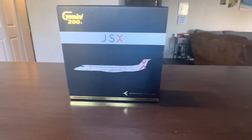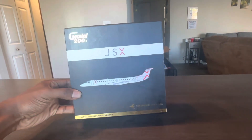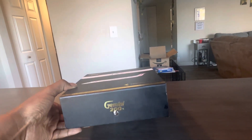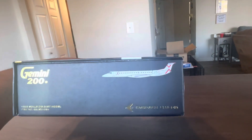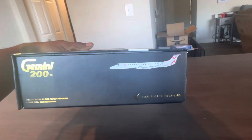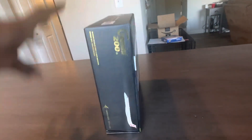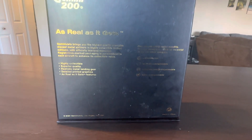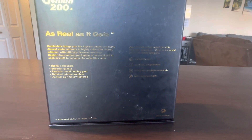To start off, we're just going to do a basic overview of the box. We have the standard Gemini Jets 200 on the front flap as well as the picture of the aircraft, the item number, and another Gemini Jets logo. The back just has the retailers it's sold at and a little bit of information about Gemini Jets, including where you can purchase them.